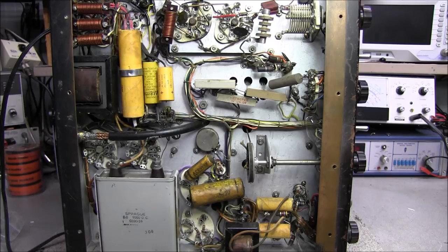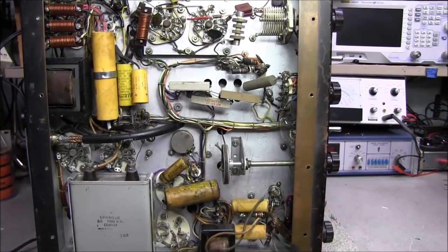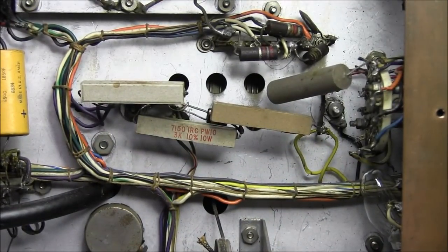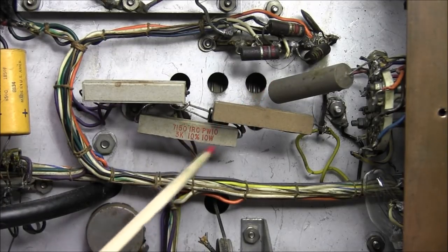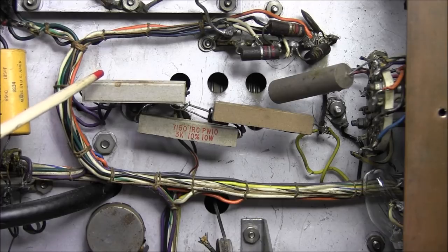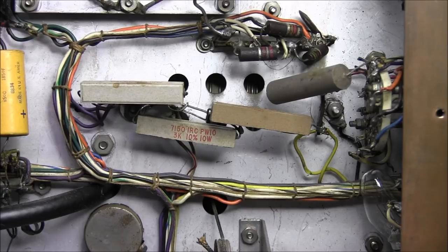The funny thing about this transmitter is it does work. I wouldn't trust running it with all these old capacitors in it, but the thing does put out 120 watts and it does have modulation. One of the first things we saw when we first looked at this unit was the way they had set the modulator current — they put in some fixed value resistors, some kind of hocus pocus, to get the modulator current set. I have the original resistors already here and ordered some from Allied, so we'll get those changed out.